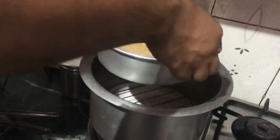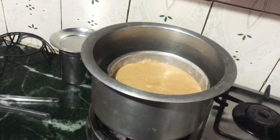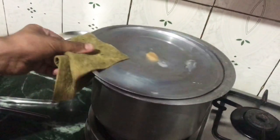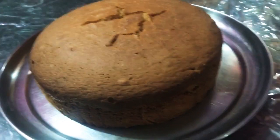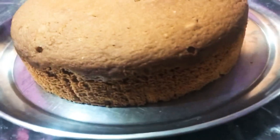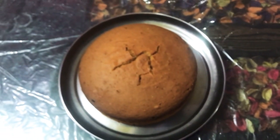I took this container to bake my sponge. I have put some salt at the bottom and also preheated it for 10 minutes. Now I will keep the sponge in it. After 35 minutes we are ready with the sponge — this is a perfectly baked sponge. As you can see, the crack on the surface is a good indication that it's baked perfectly.